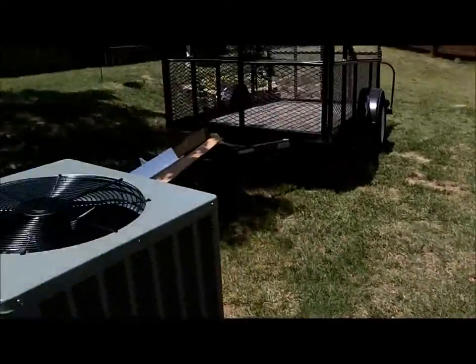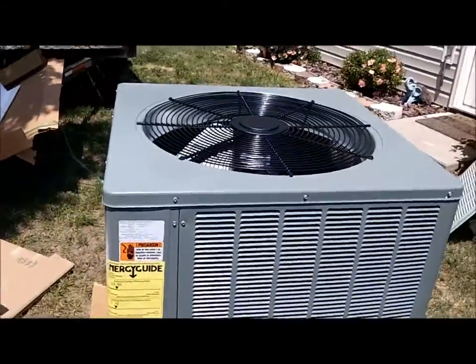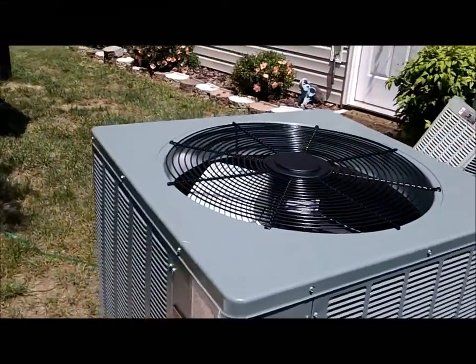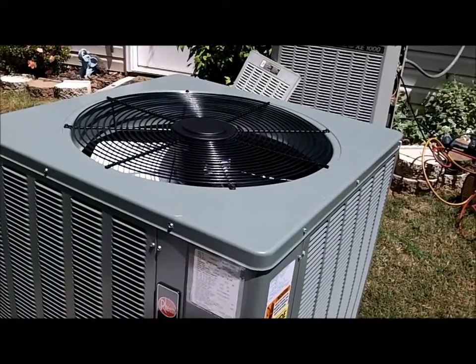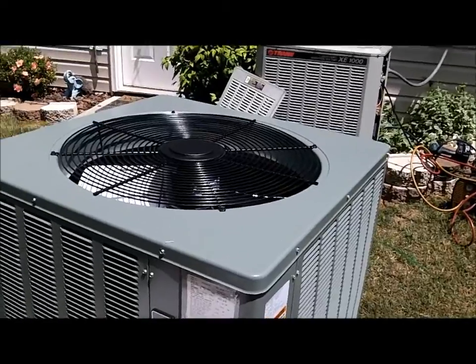We are going to be putting in a 13-SEER, dry-shift, 3-ton heat pump.